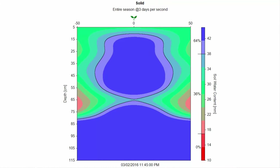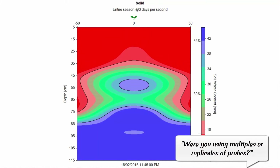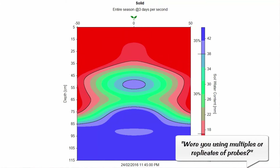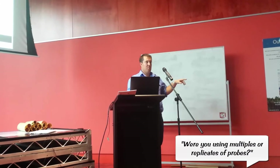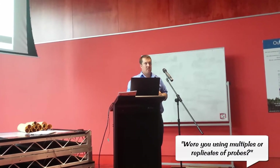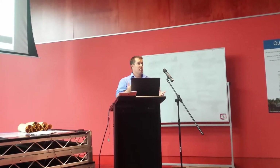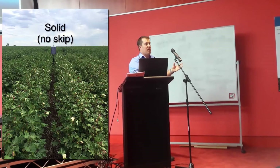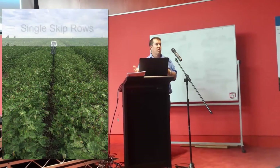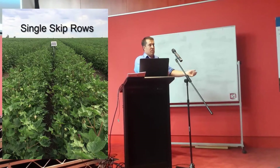We were only using a single replication with two probes - a multi-probe with one in the row and one in the skip, replicated once. This was field data from a Bulgar 3 plot, a new variety about to be released, with 20 hectares of trials. The goal was to show how a moisture probe can fit into a dryland situation.